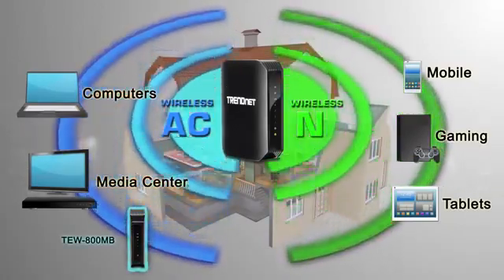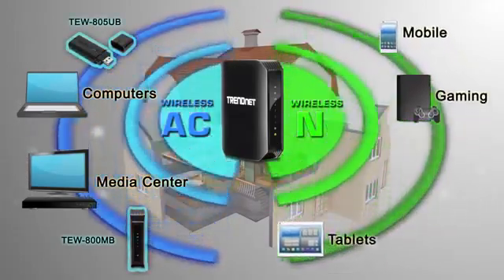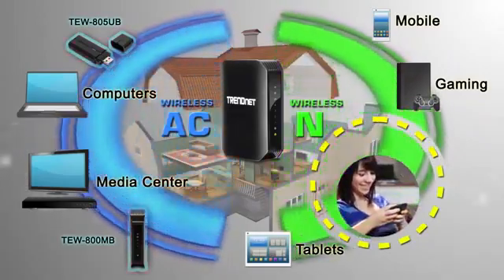Let's go ahead and connect everything around our TV to the wireless AC network using our TEW800MB. We will also upgrade one laptop to wireless AC with our TEW805UB, and we will create a guest network.